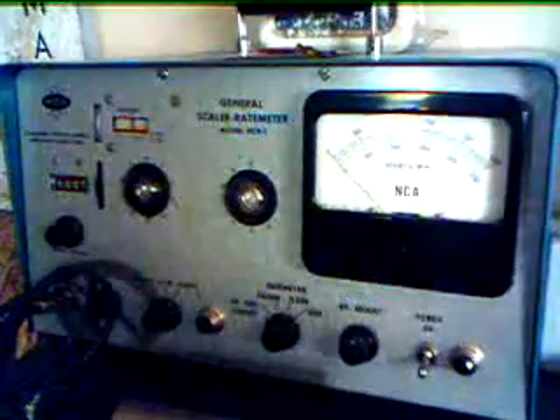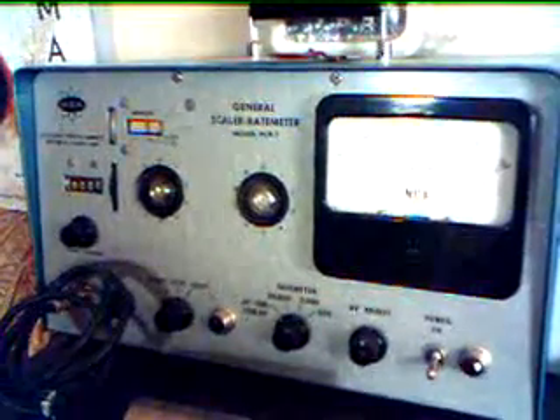This is my NCA rate meter, and this unit dates from the 1950s.